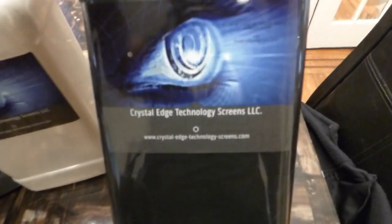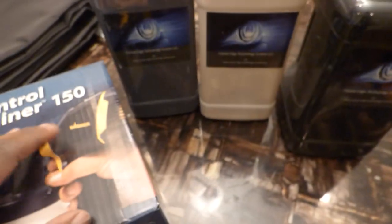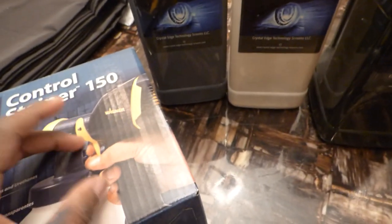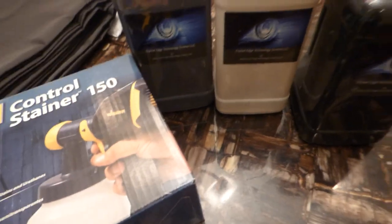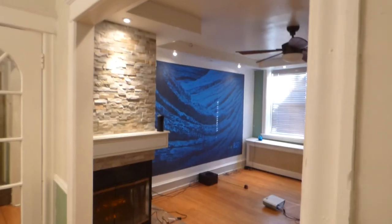They come with paint sprayers — they're not meant to be rolled on. It's a very fine liquid. And there's my screen right there in a fully lit environment. I've got it paused on Chromecast.